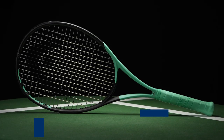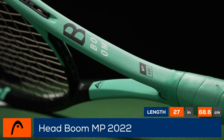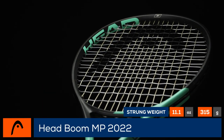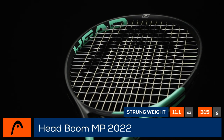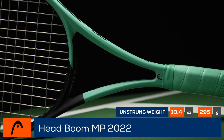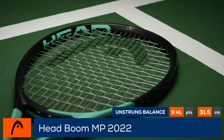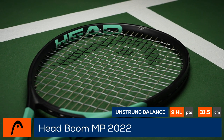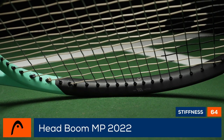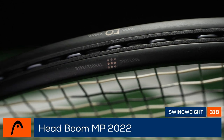Make some noise on the tennis court with the Head Boom MP 2022. The highly anticipated launch of Head's newest silo, Boom, is here. The MP model is loaded with new technologies, including Morph Beam, which combines a thinner beam in the shaft for excellent control and feel with a rounded, more modern, thicker beam in the head for better power and stability. The racket also features UniPattern, a uniform string pattern for a more consistent feel and response, along with power grommets and directional drilling for an enhanced playing experience.